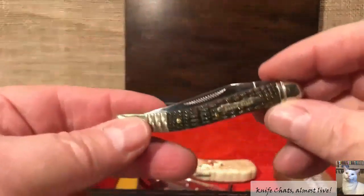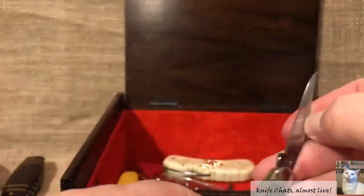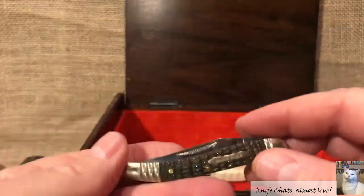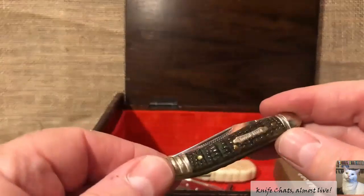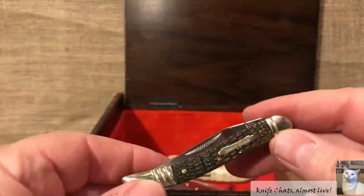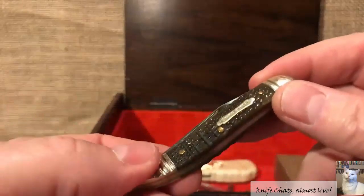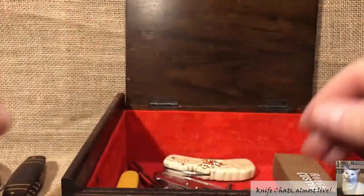Rough Rider's Armor Hide series — a little toothpick. This is one of those knives that I really don't know why, but it keeps ending up back in the box. It is the only Armor Hide knife I have from Rough Rider that I can think of — well, I also have a hawk bill, though I might've given it away already. I love the bone handles on here, but I don't know — it always ends up back in this box for one reason or another.